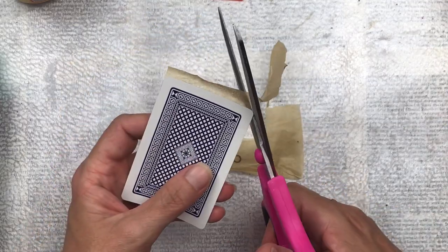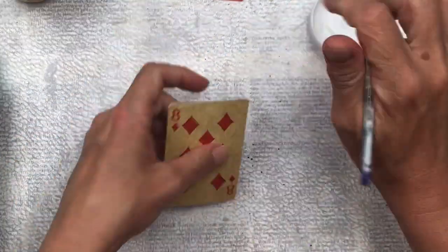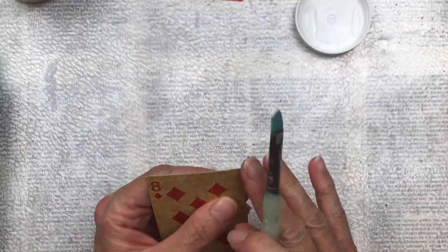Once everything has dried well, just trim the excess tissue paper. I then go and check the corners — I find that the corners don't always stick 100%, so I just go with another layer of Mod Podge to secure the corners.